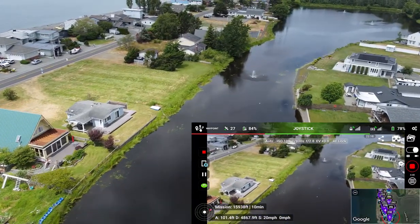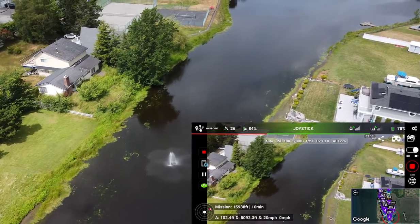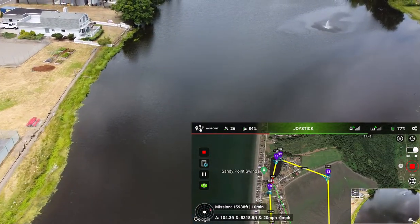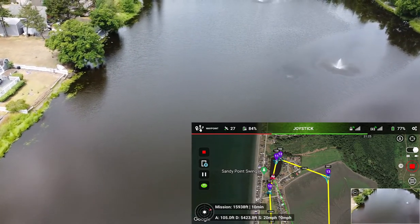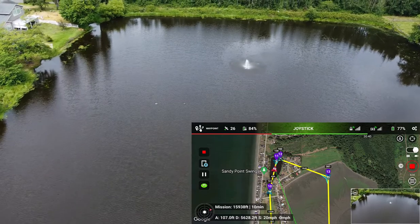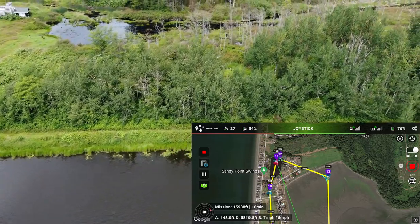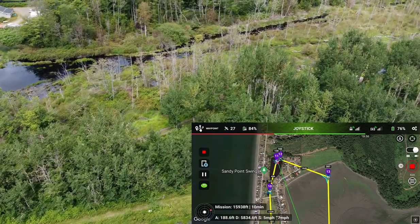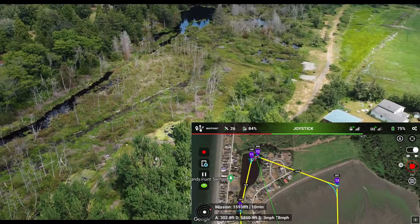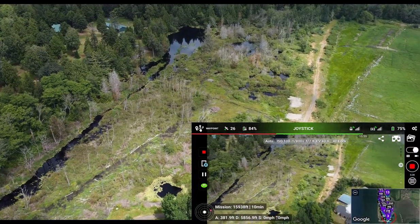We're flying the loop and should be getting to the point where we turn and head towards home. The first couple of times I put together a route — which Litchi calls a mission — I was a little afraid to go too far. I'd do short missions, maybe half a mile out and back. But you can do some really fun stuff: I've flown missions three miles out, and we even had it flying up and down the bay taking pictures of fireworks at different locations on the 4th of July. We've hit the corner and are going from 108 feet up to about 300-something feet.